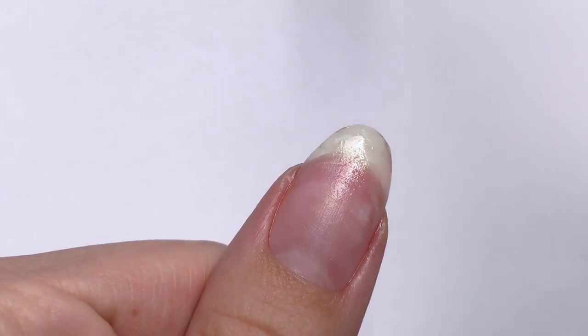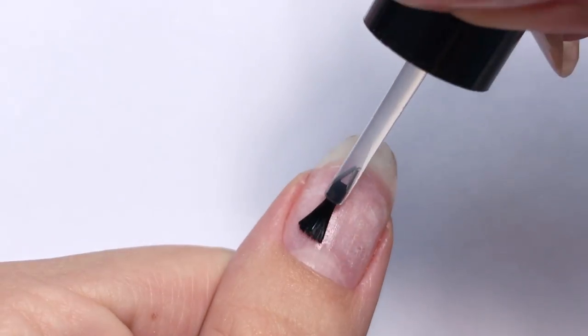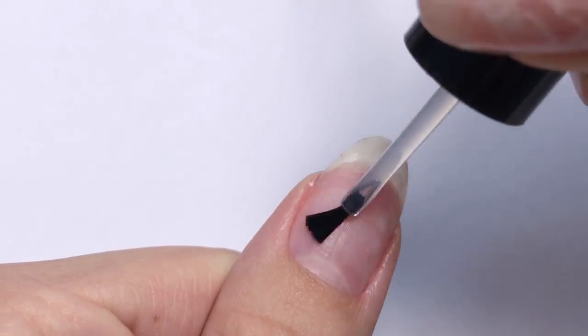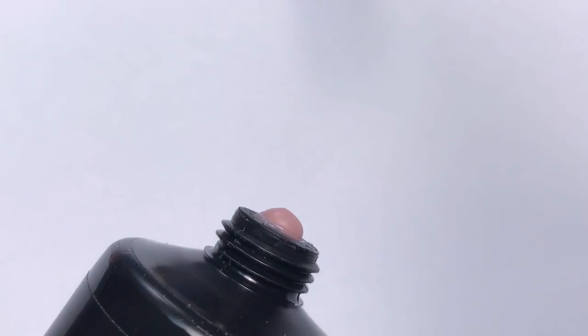I am applying dehydrator, wait until it dries, and then apply non-acid gel primer. Once it's applied, I will use Cover Pink by Gelish — and this is my favorite part.